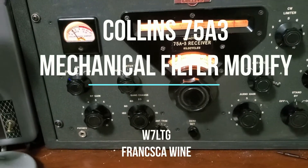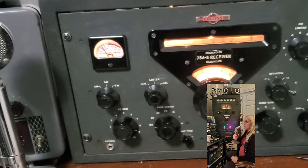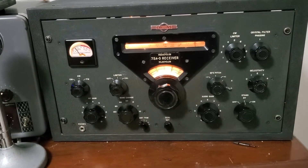Hi everyone, I'm Francesca Wine, W7 Lima Tango Gov, and this is a 1952 75A3 Collins receiver.